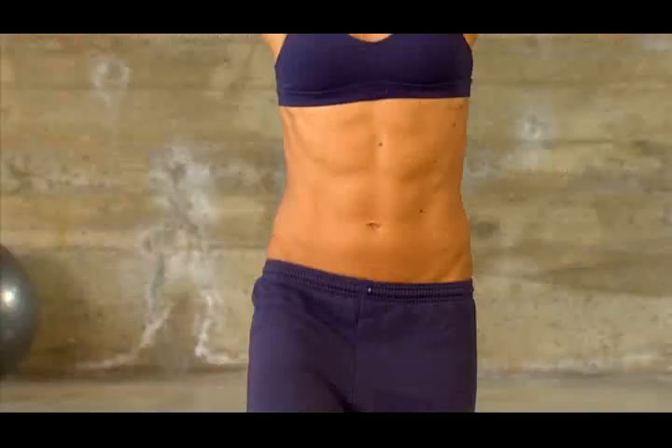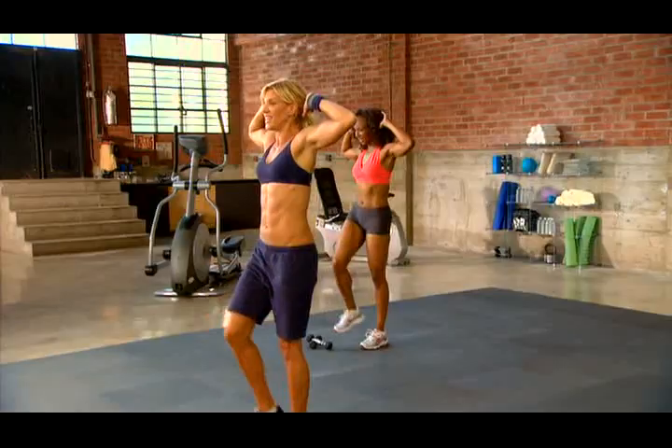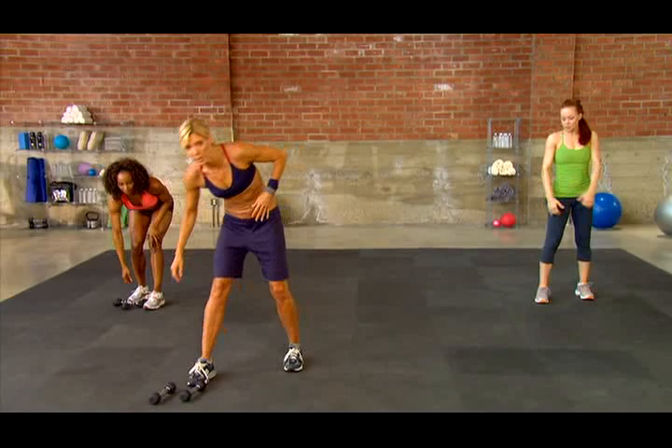Now I want you to slightly round your back as you bring your knee up. You've got to round your back on these standing abs for them to be engaged. Round slightly. Keep it moving. You might feel a little of this in your quad — that's all right. Give me three, two, one.